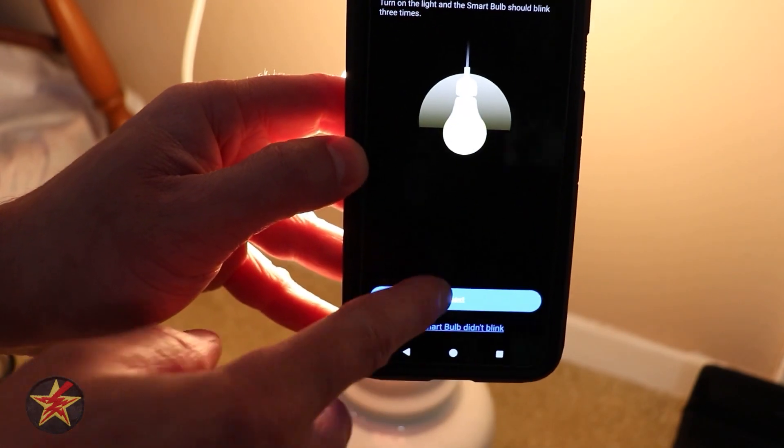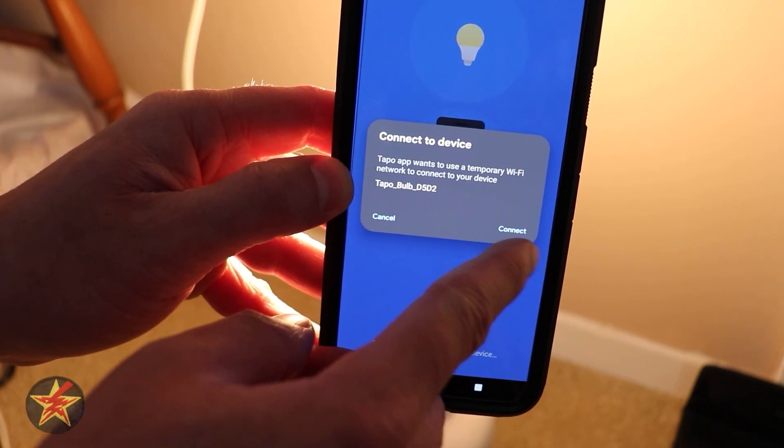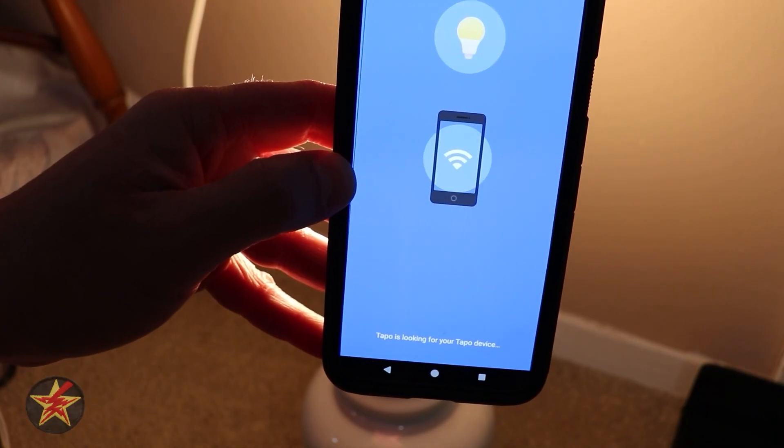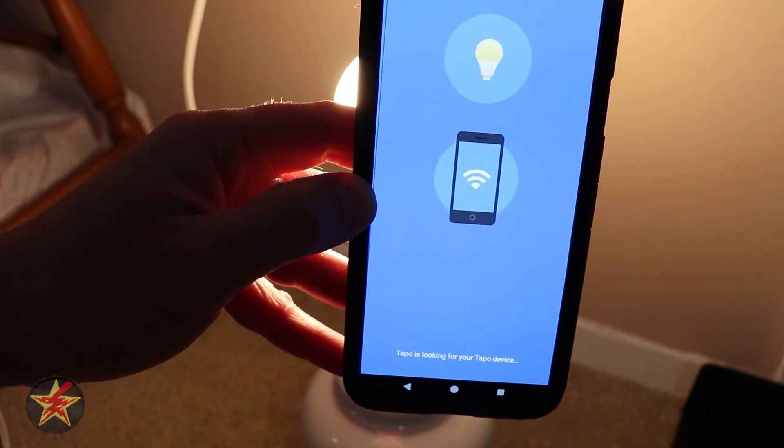There are three blinks. We're going to select Next, and then it wants us to connect to the Wi-Fi of that bulb. So we're going to do that. Connection successful and TAPO is looking for the smart bulb.